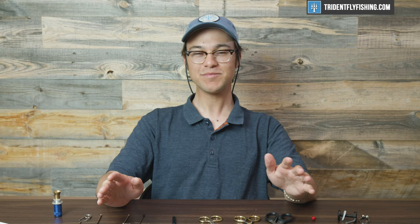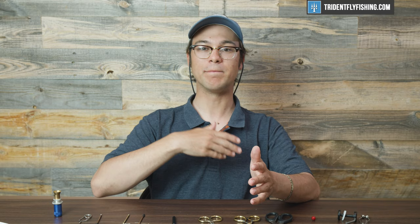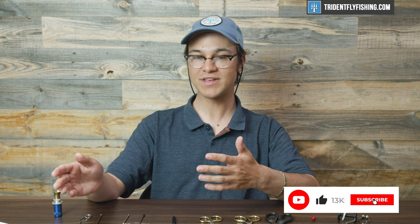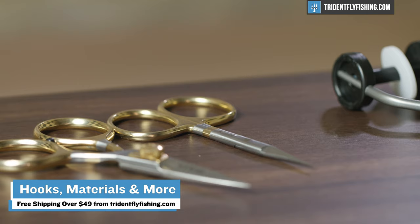I want to thank you guys for watching. This has been seven tools for the beginner fly tier. Stay tuned because we're going to have more videos from this series dropping that goes through basic stuff for beginners. Feel free to drop any questions below, and if you don't want to miss any of these videos, definitely hit that subscribe button. All of these tools that we talked about today are available at tridentflyfishing.com — we'll link everything down below to make it easy. And all orders over $49 do ship for free, so if you're looking to stockpile yourself a fly tying kit, it's a great way to do it and save on some shipping costs.